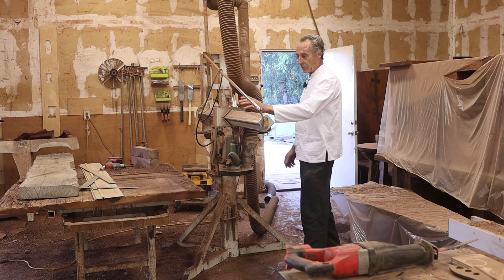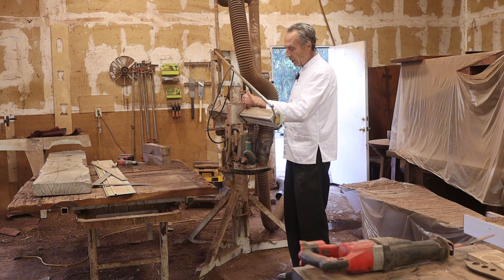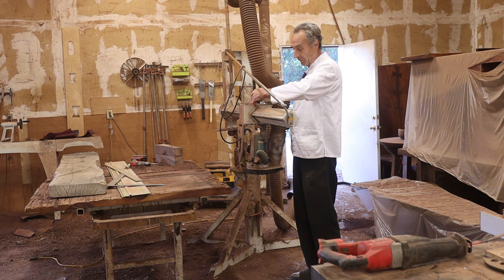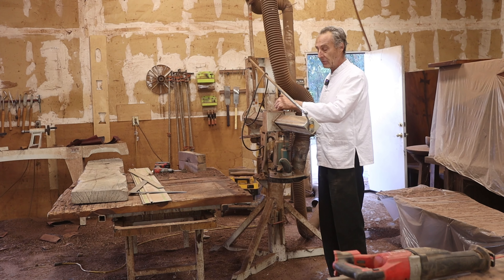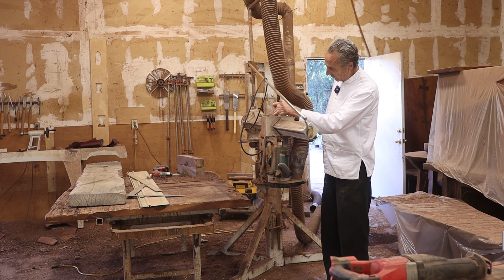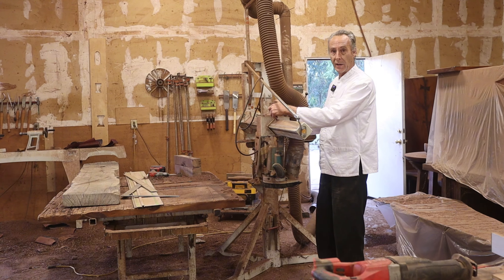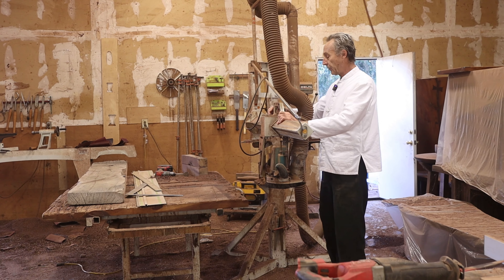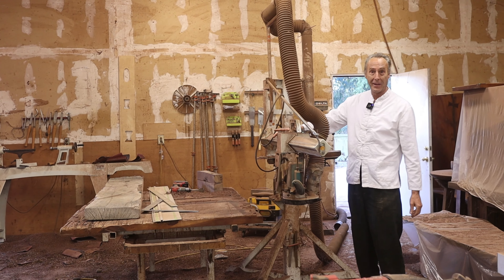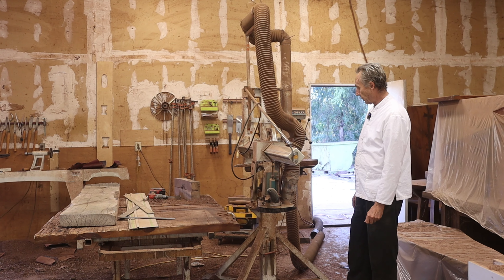It's supposed to track in — these are supposed to be hard positions for the track to sit in. You're supposed to lift this and it's supposed to increment down and go from one hard spot to the next. Well, the mechanism's all worn out and I haven't tried to fix it. I took it apart and looked inside, but it looked over my head, so I decided to just leave it. So I have to hold it in position as I cut because it wants to run that way.